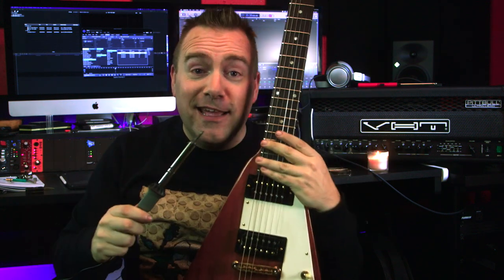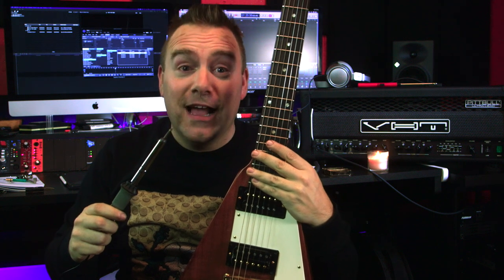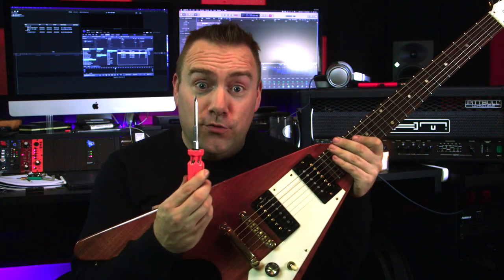Let's go ahead and light the candle now and hope it doesn't smell terrible. Isn't that magical? Then you're going to need some solder and a soldering iron. And last, you're going to need a screwdriver.